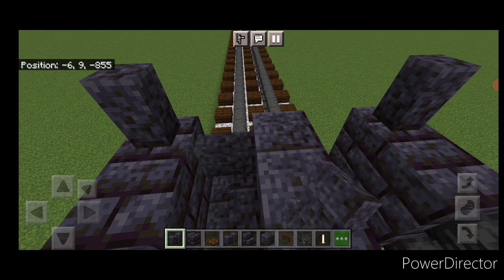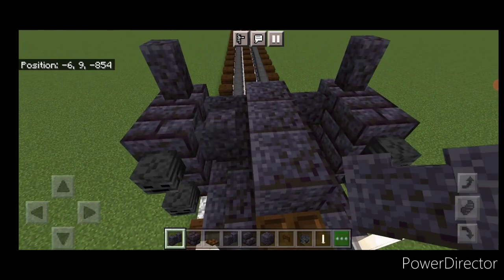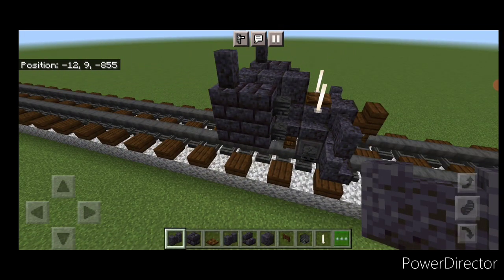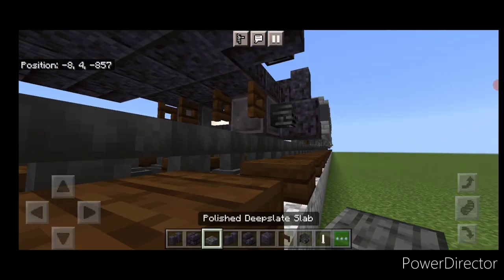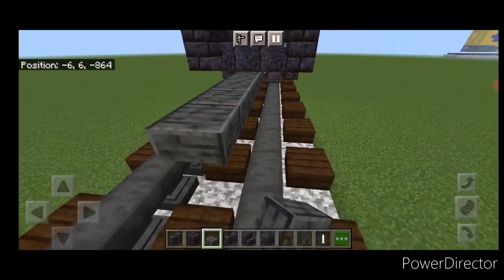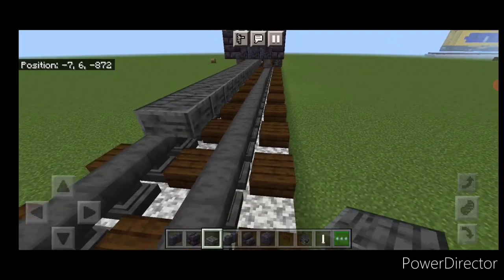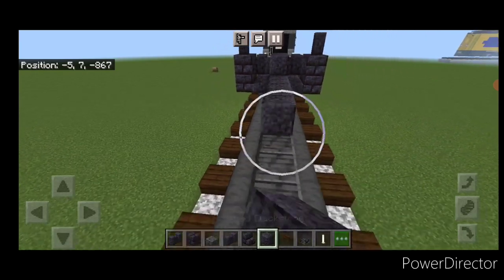Then we'll put one in each of these two gaps down here, and then another one in front of it on each side. Now come up underneath here. On the center bottom put two polished deep slate slabs. Then coming off that we're going to make another twelve slabs coming backwards up the middle. Above that we'll do a line of twelve polished blackstone blocks.